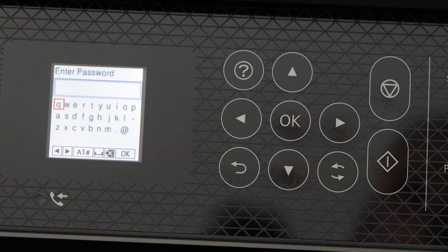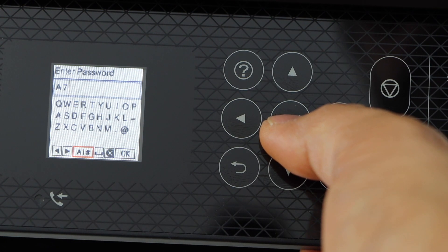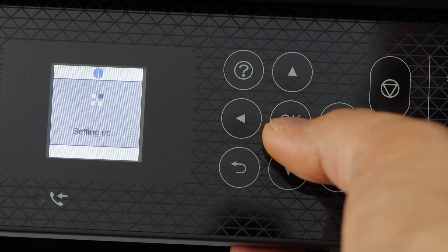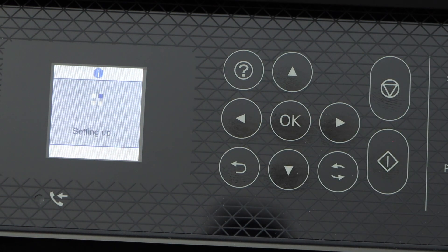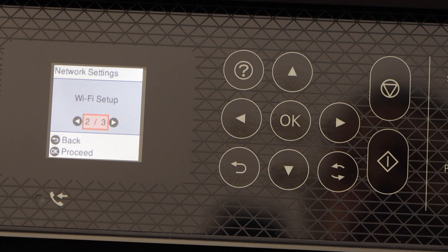Enter your Wi-Fi password. You can change between alphabets and numbers from here. Once you've entered the password, click OK to confirm and it will start the Wi-Fi setup. The printer is now connected to the Wi-Fi. Press the home button to go back.